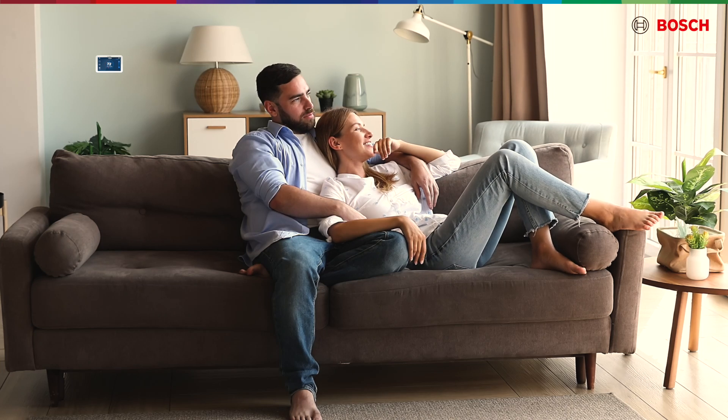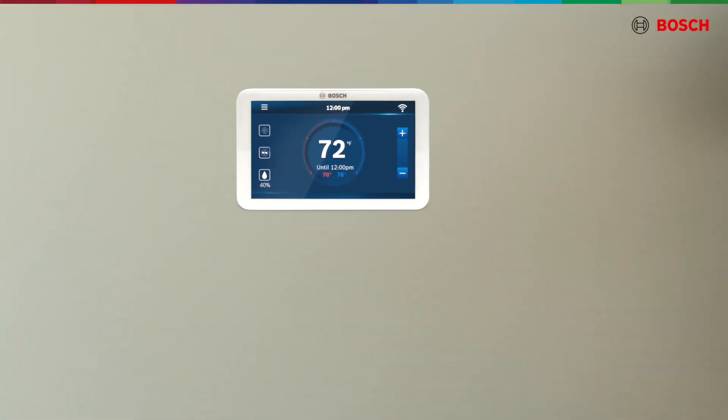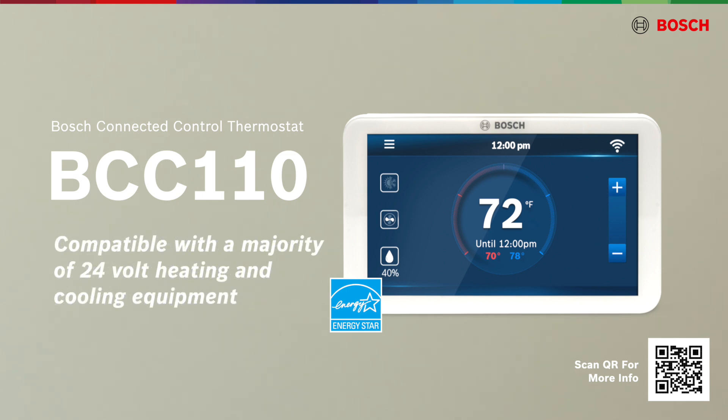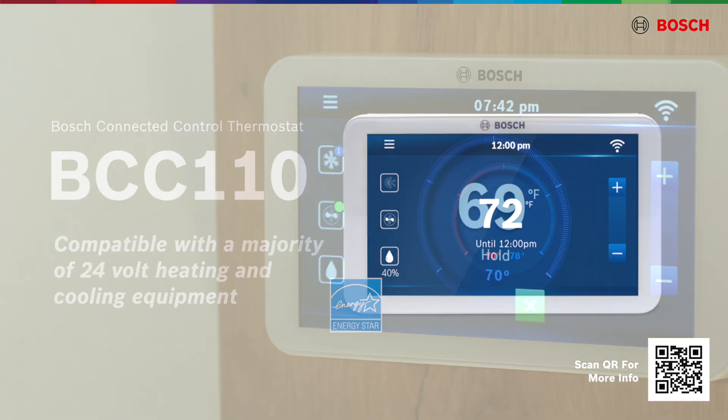Achieve maximum comfort with the ENERGY STAR-rated BCC110 Bosch Connected Control Thermostat. The BCC110 is an easy, all-in-one smart thermostat for your home and is compatible with a majority of 24-volt heating and cooling equipment.